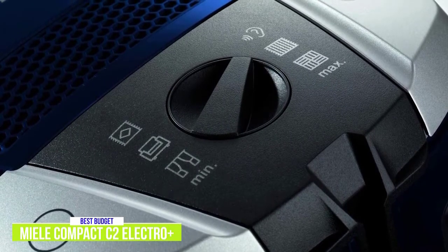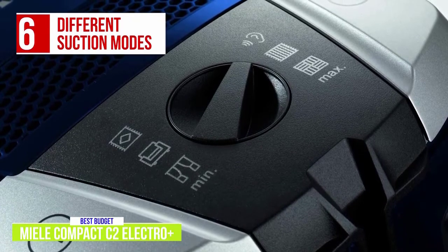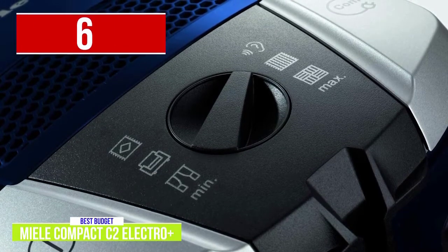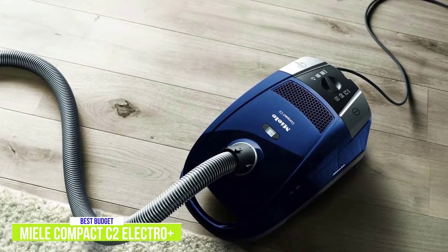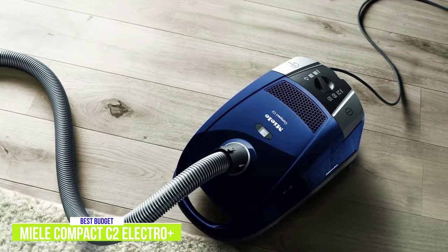Although it doesn't automatically switch speeds for different surfaces like the Dyson, the Miele has a convenient rotary dial to switch between 6 different suction modes. There are also 5 different height adjustments on the Electro Plus floor head, which features an electrical beater bar to help remove persistent soil embedded in your carpet, delivering a deep clean with a powerful 1,100 watts of suction from its Miele-made vortex motor.